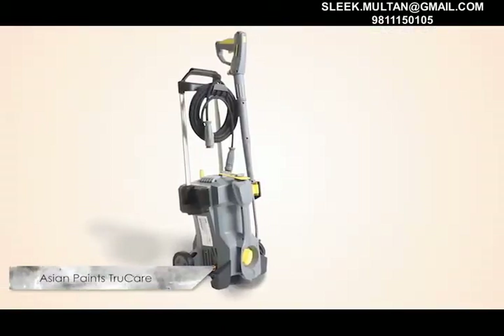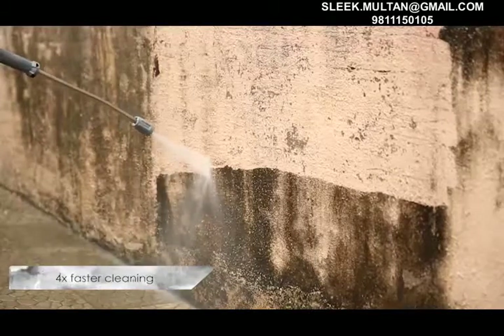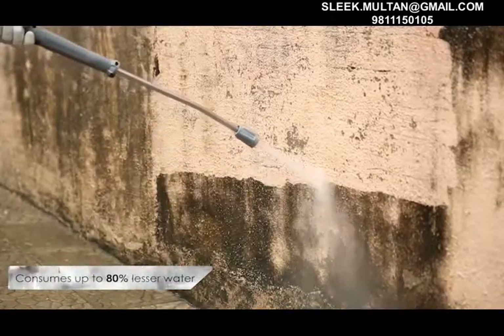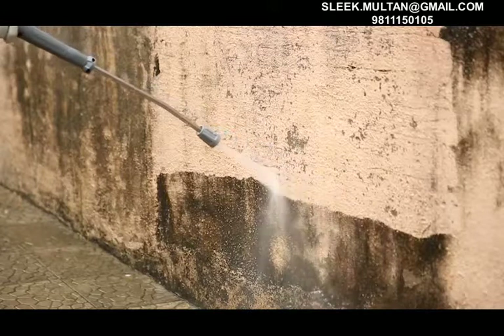Asian Paints' True Care range of pressure washers ensures the highest quality of cleaning, combined with 4 times faster cleaning than a traditional wire brushing exercise. It also consumes up to 80% lesser water against a standard hose pipe, resulting in better surface preparation and increased labor savings.